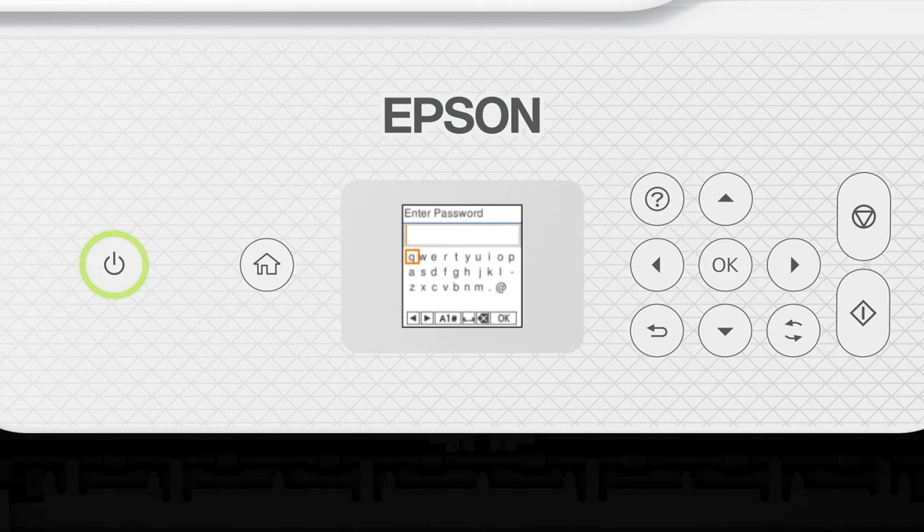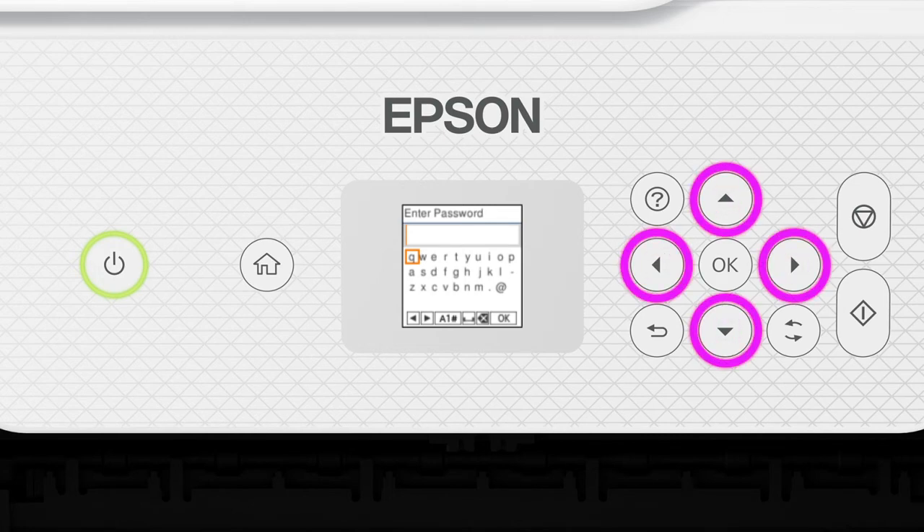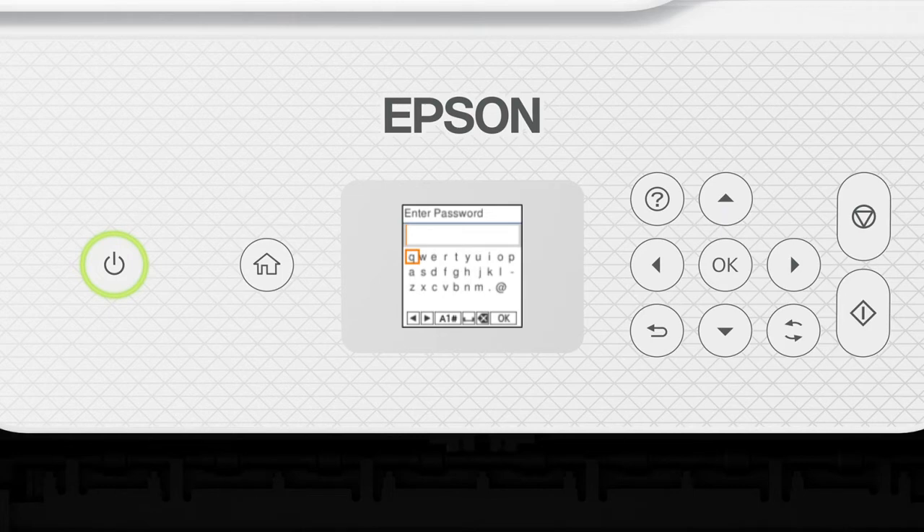Next, enter your wireless password. Press the arrow buttons to highlight a character, then press OK to select it. If your password contains upper or lowercase letters, be sure to enter them in the correct case.